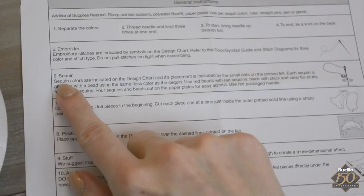Continue referring to your instruction sheet included in the kit. Beaded sequins will be sewn onto the hat first. Working with red embroidery floss, red sequins, and red beads, begin by separating one strand of red embroidery floss.